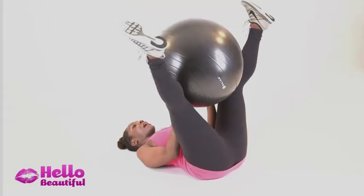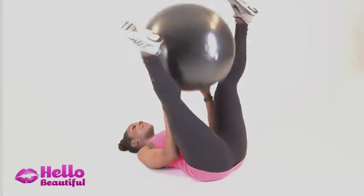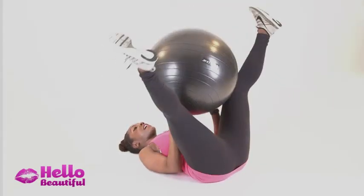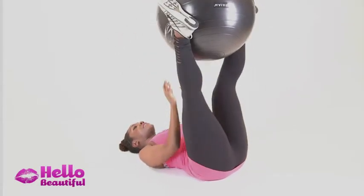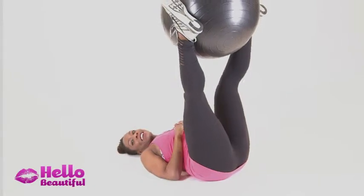Drop the ball, let the legs open, and then a little push to push it back up. When you catch the ball, you're squeezing your inner thighs. Go for as many as you can, working that inner thigh. I sometimes throw the ball and hold it and really squeeze for a while, trying to pop it. It's so good for the inner thighs.